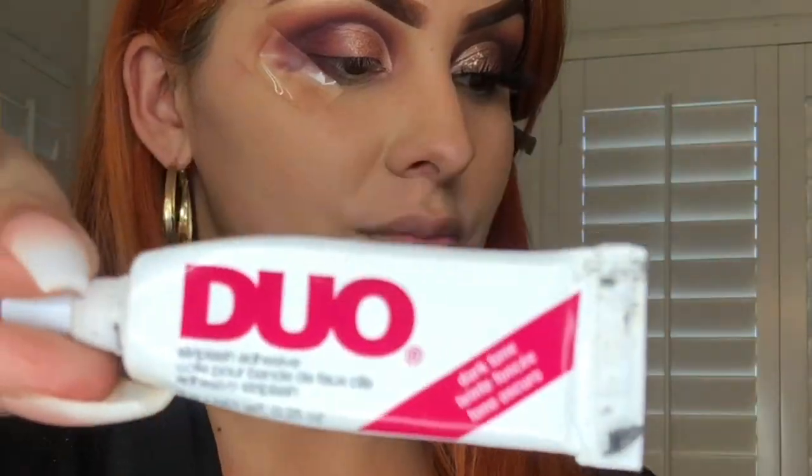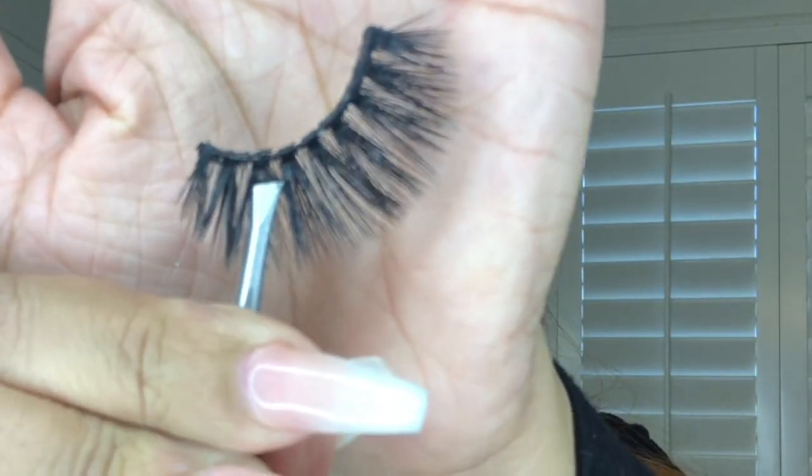As you can see, there's no eyeliner for this look. I'm going to take my eyelashes from Miss Silver Lashes in style Miss Silver and go ahead and just throw those on.